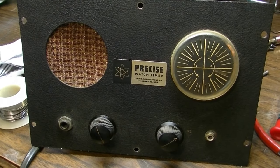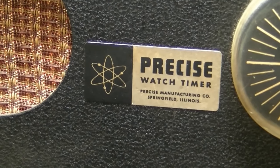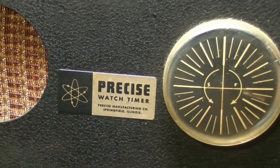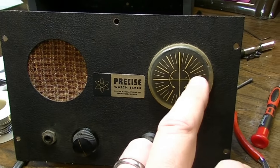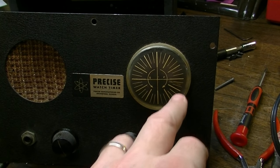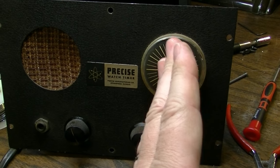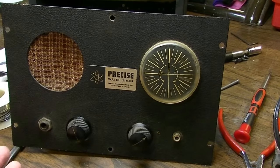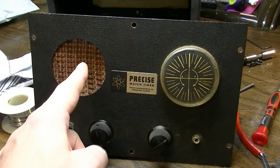But this was probably the most unusual thing I got. This is a Precise watch timer by Precise Manufacturing Company out of Springfield, Illinois. What this appears to be is some kind of strobe device. There is a platter underneath here that spins around, there's a light inside of it, and the light flashes. You send a signal through it and you're supposed to calibrate your watches somehow. I really haven't even figured out how it's supposed to work, but the thing has a speaker.